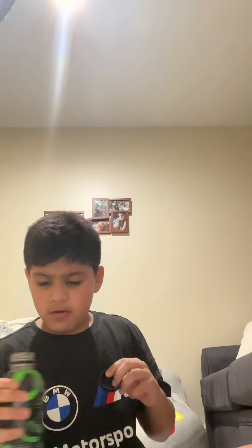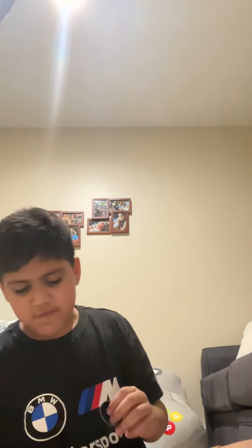I'd give this a 9 out of 10 — 9.3, 9.4. Uh-oh, I might have spilled a little. Don't worry, I'll be fine. Look, look — that's good.